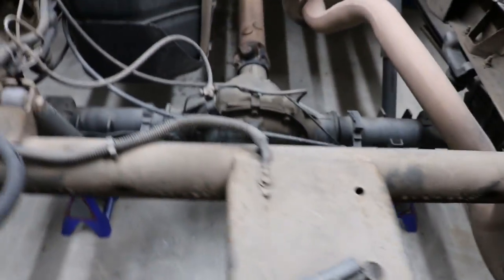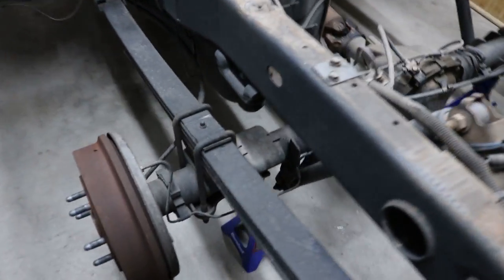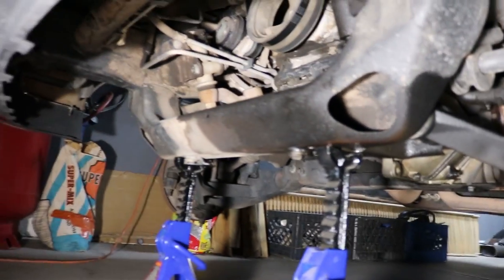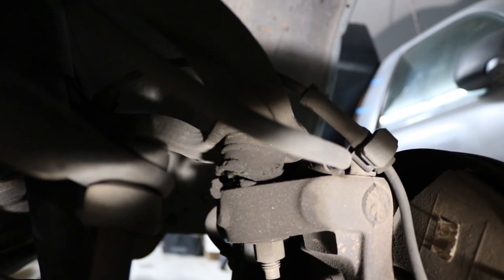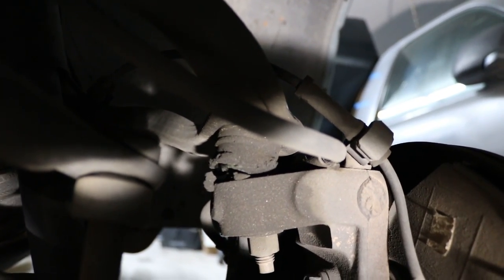Found the jack stands. Got the rear all up, tires off, wheels off. Front's all jacked up. I'm trying to show you how bad these ball joints were — they're pretty trashed. So, there's that.